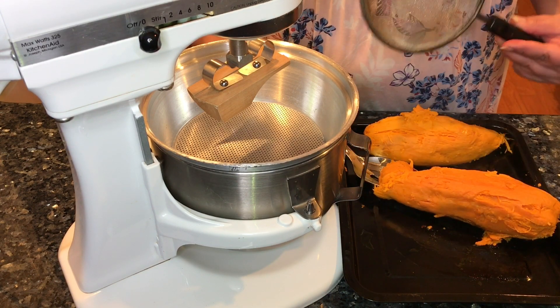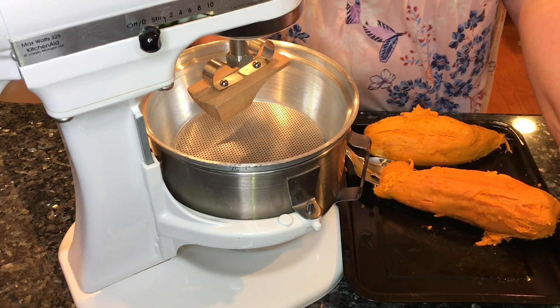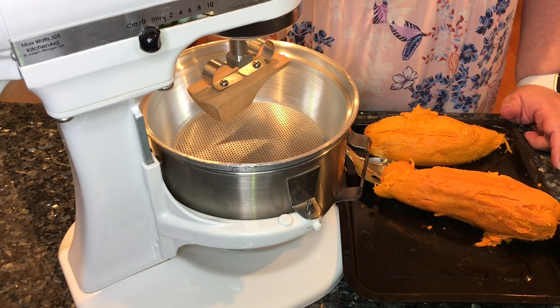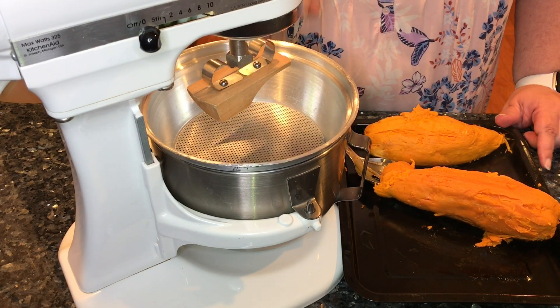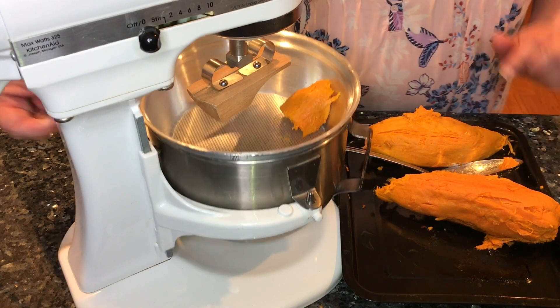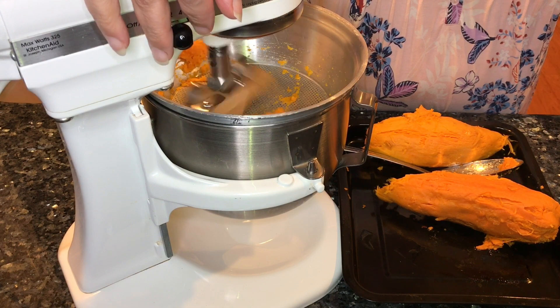You can run it through a fine mesh strainer. You could blend it up in a food processor, but I like to use a food mill. I happen to have an attachment that goes onto my mixer that's a food mill. So while it's nice and warm, I'm going to go ahead and start getting this puree.